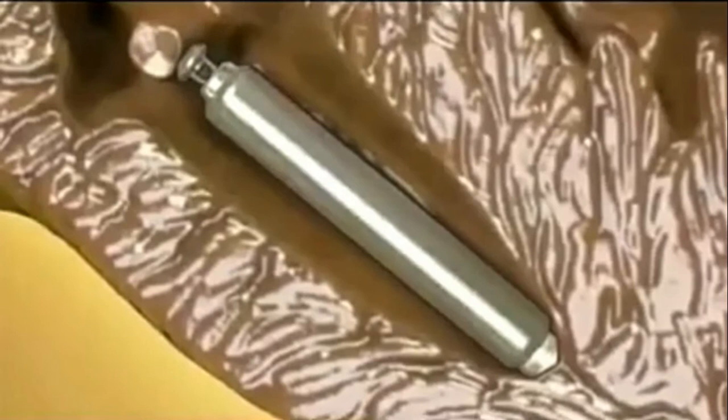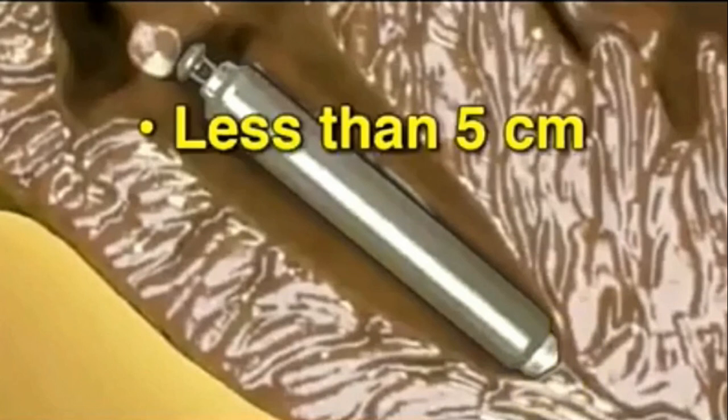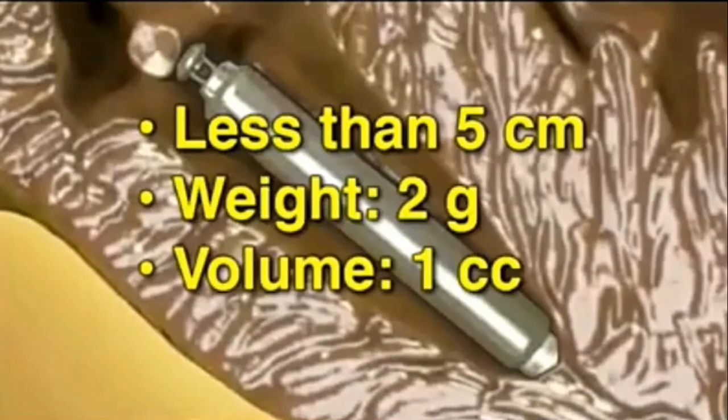The leadless cardiac pacemaker is a pacemaker that senses and paces like a conventional pacemaker, but it has no electrical leads, and it is implanted directly into the right ventricle without surgery by a catheter-based approach. The device is less than 5 centimeters long, weighs 2 grams, and has a volume of 1 cubic centimeter.